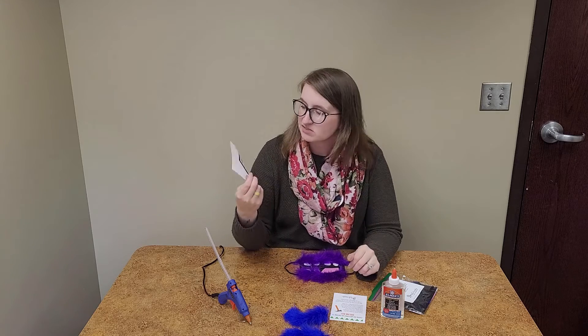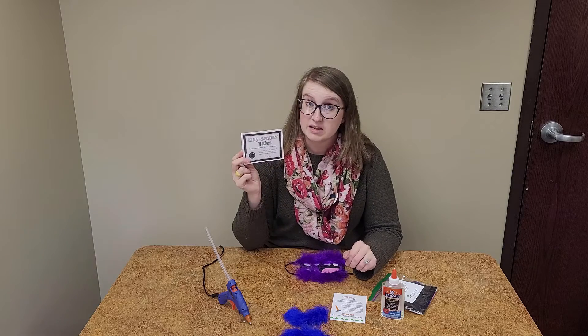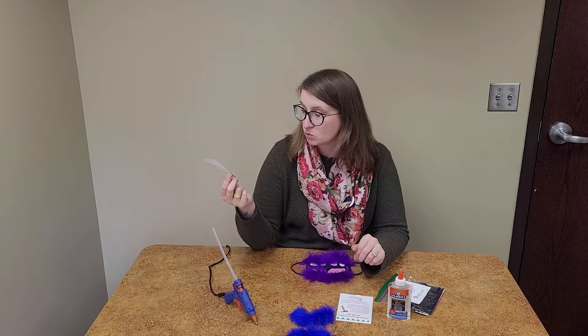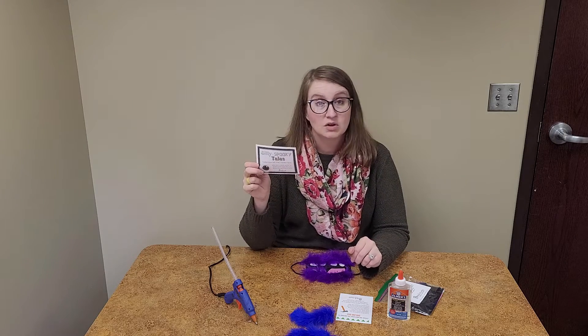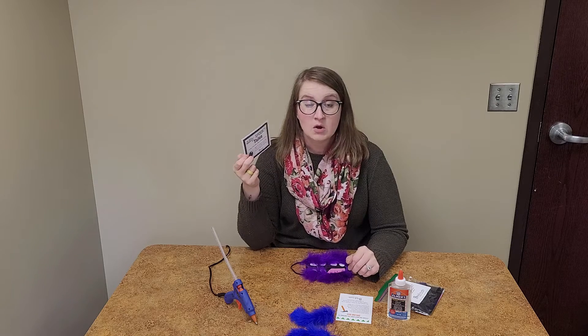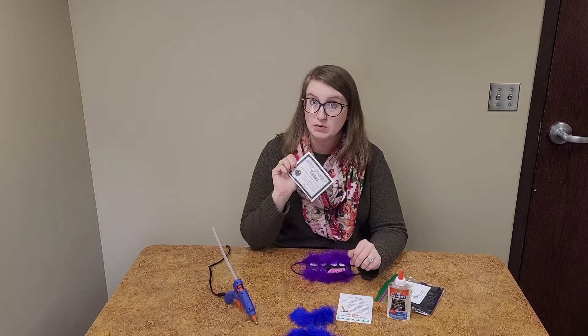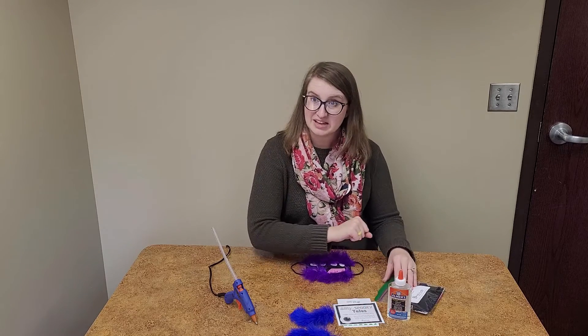We also have information about Silly and Spooky Tales. The week before Halloween, on Tuesday October 28th, on the library deck at Columbus library, you can wear your Halloween costume or any costume you have and come listen to silly and spooky tales — just like storytime but in the evening, so it'll be lots of fun.